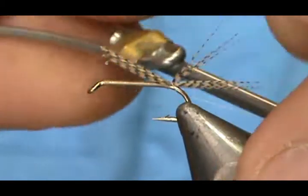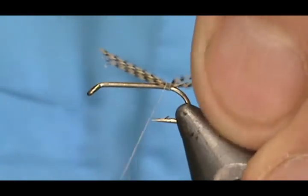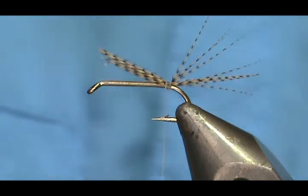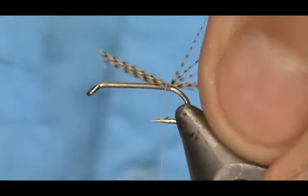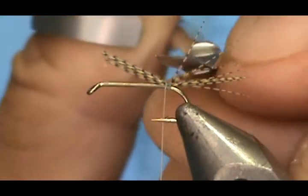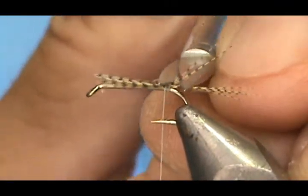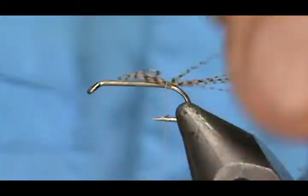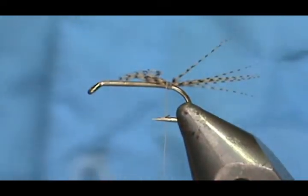We'll keep them aligned and make this tail about the length of the hook shank. We can go ahead and put a wrap under the tail, and this will prevent the tail from sliding down around the bend. I've got a couple of strays there, so I'm just going to trim them off quickly.